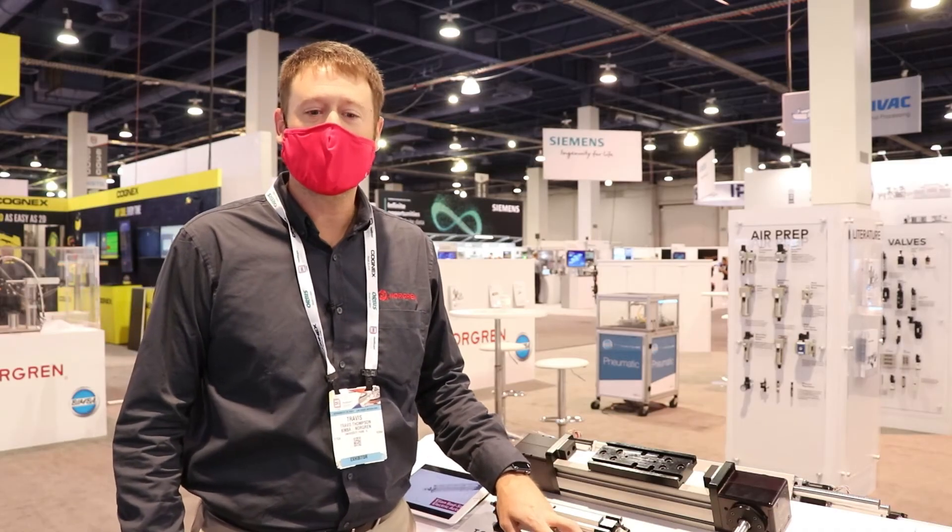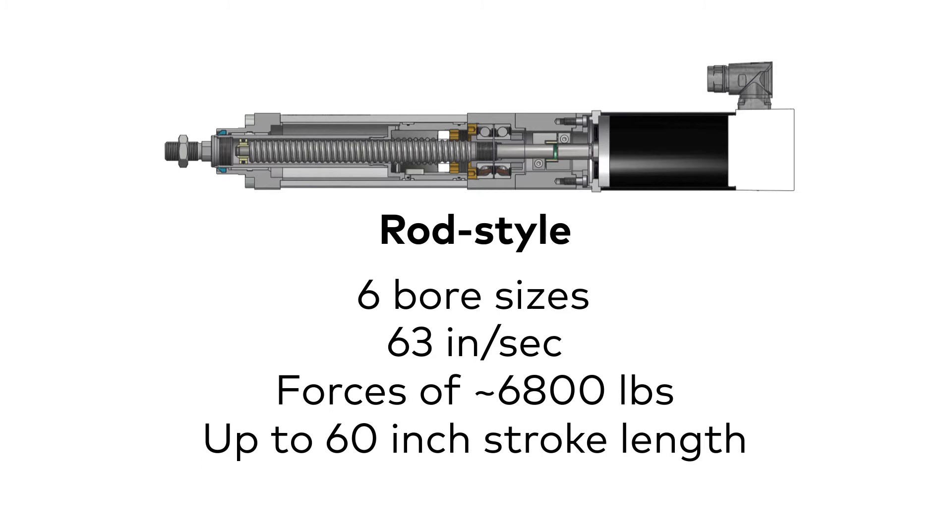For the rod style, we actually offer six different bore sizes, strokes up to approximately 60 inches, higher forces up to 6800 pounds, and speeds up to 63 inches per second.